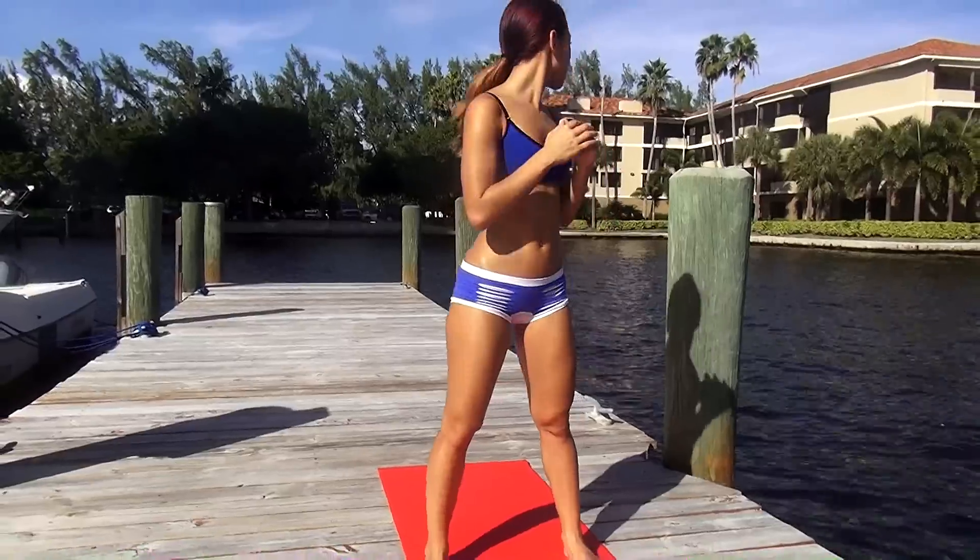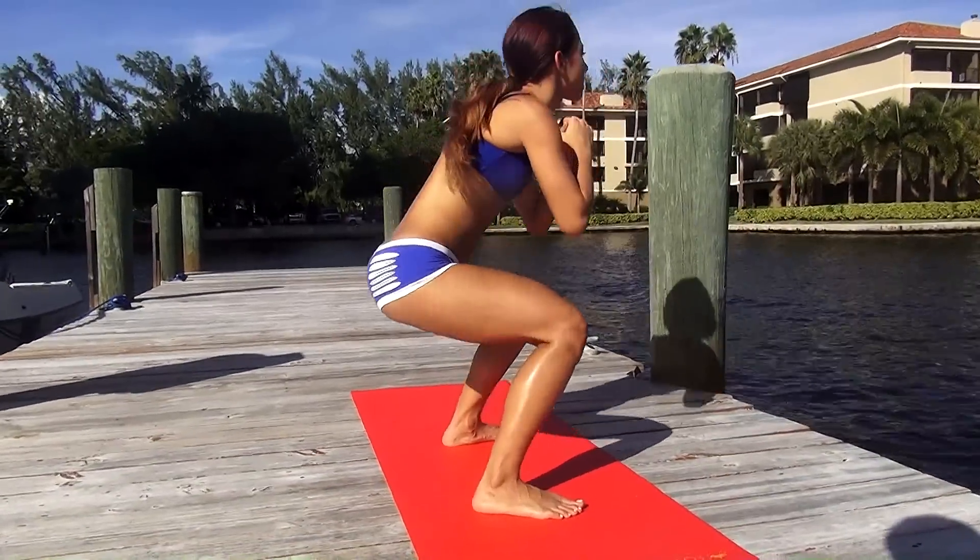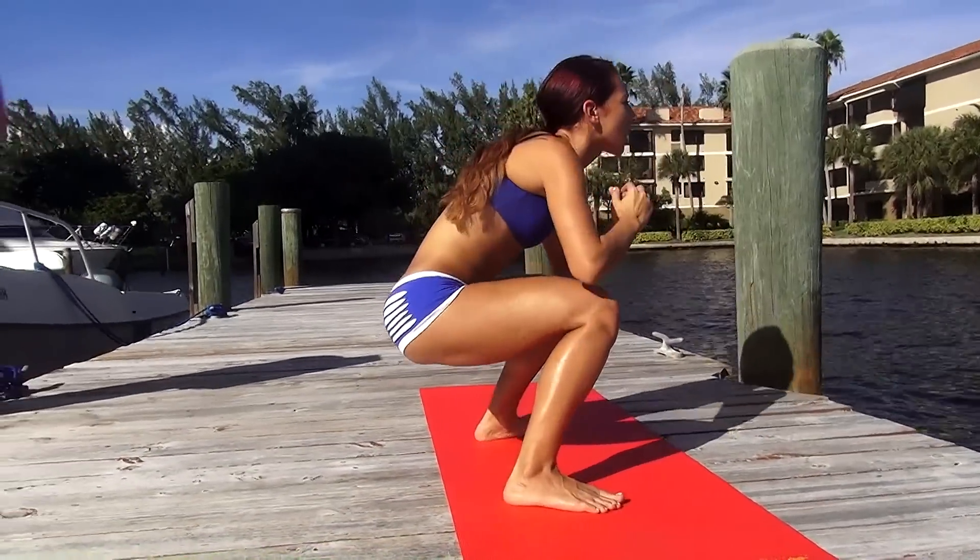We're going to start off with the first exercise — we're going to do 20 jumping squats. Let's begin. What you're going to do is squat down like this and jump as high as you can. Let's do this 40 times.